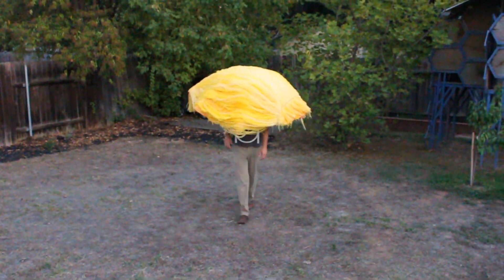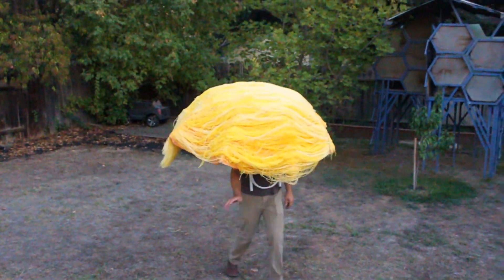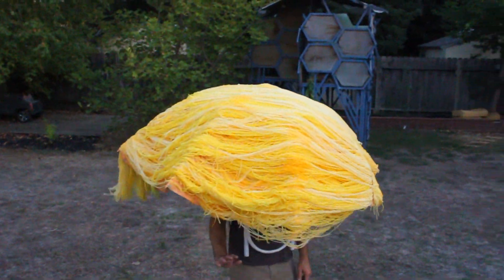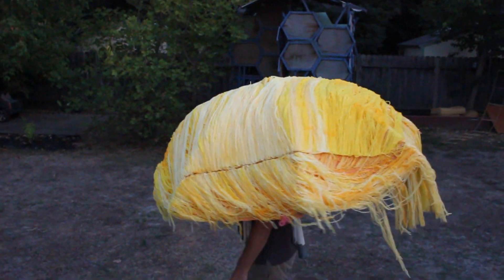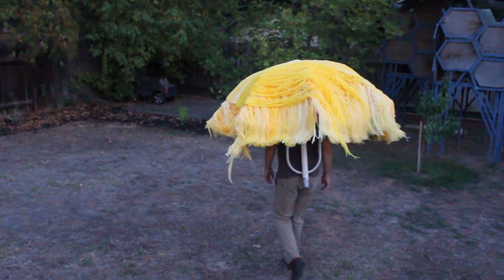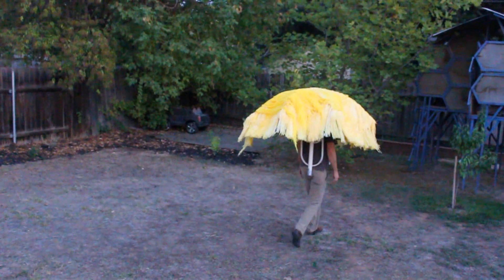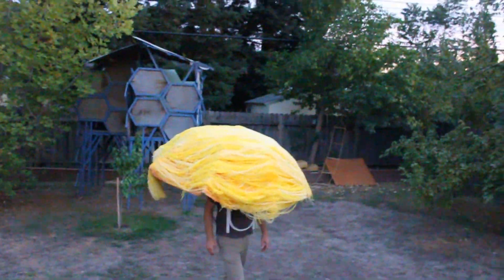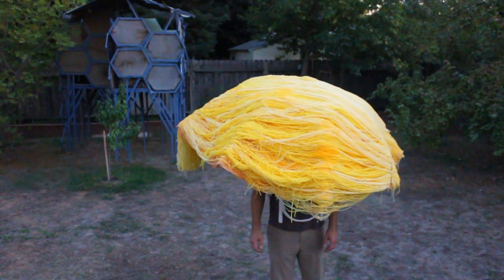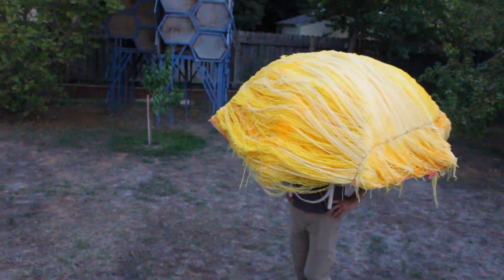This is my dad's Halloween costume of Donald Trump's hair. He put in like 10 different colors of yellows and tans.